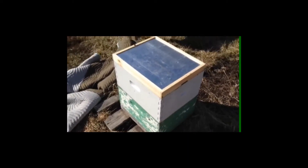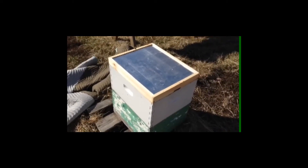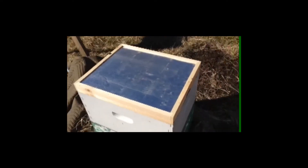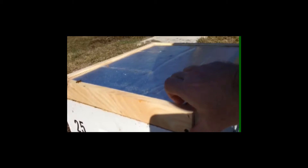I've removed the blanket and the top cover, showing the inner cover insulation piece. It's only 39 degrees outside right now but there's little wind, so we're just going to take a look. I'm going to open it from the back so that the sun will be a light and we can see a little better into the hive.